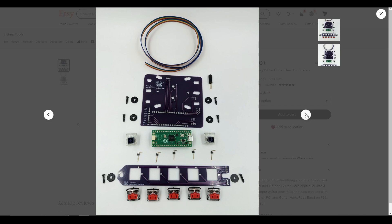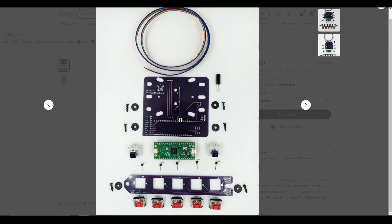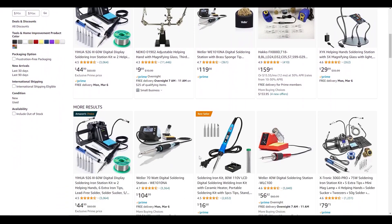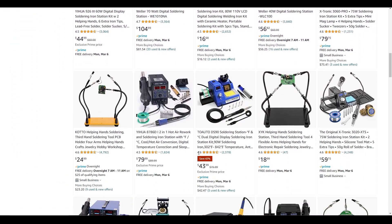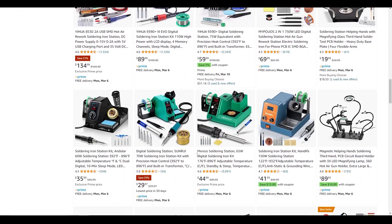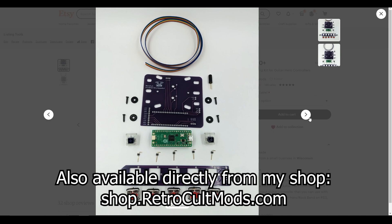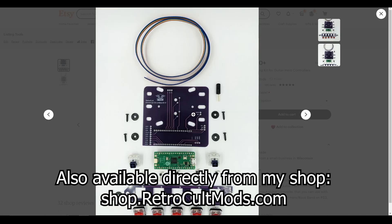This guide assumes you have some basic soldering experience under your belt. If you don't, I highly recommend you pick up a basic soldering station from Amazon along with some flux and solder. I highly recommend that you get some perf board and practice your soldering before you do it here, just to avoid mistakes.